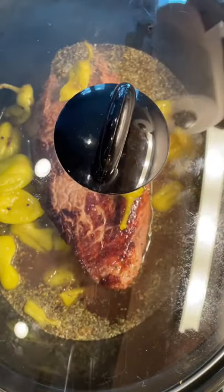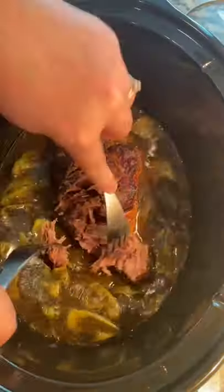Cover and cook this on low for about six to seven hours. High would be about four to five hours.